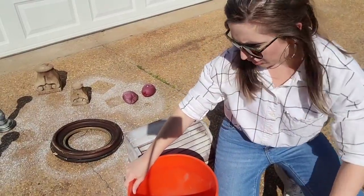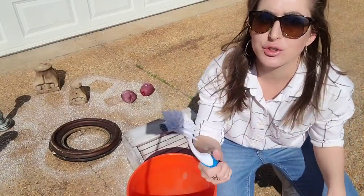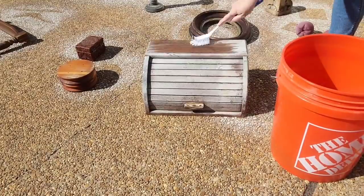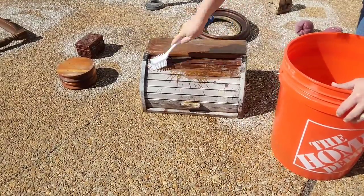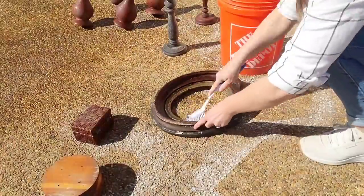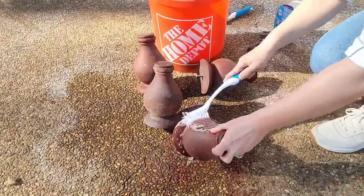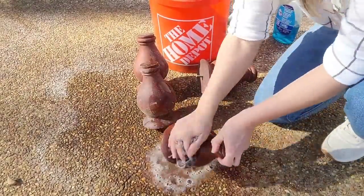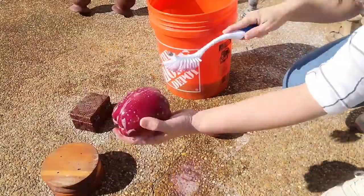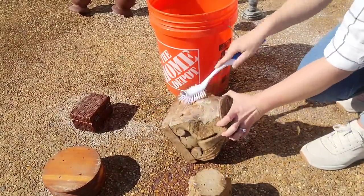It definitely looks like things are happening. I have some Dawn dish soap, a bucket with some water, and a scrub brush, and I'm going to start scrubbing these and see what happens. I used my soapy water and soft bristle brush and scrubbed all the pieces down. Then I sprayed them off with the hose pipe and let them dry in the sun. As some projects were drying, I noticed there was still residue on them. So I grabbed a rag and started wiping them down really good after scrubbing, and that worked a lot better to get all the oven cleaner off the pieces.